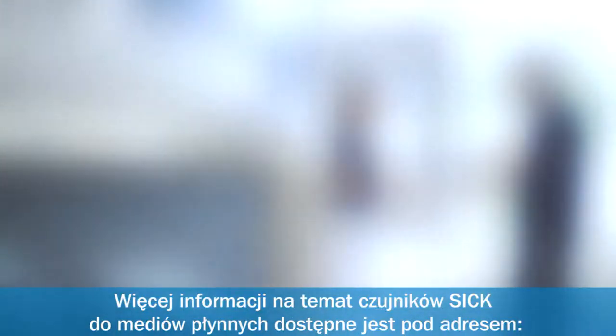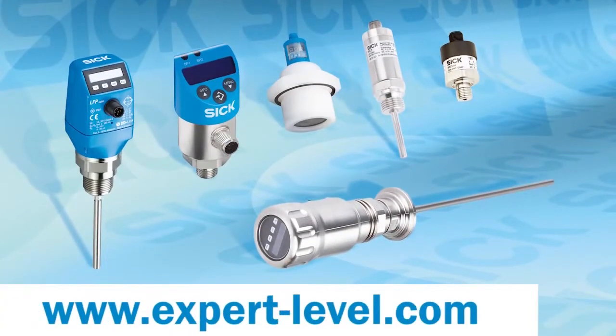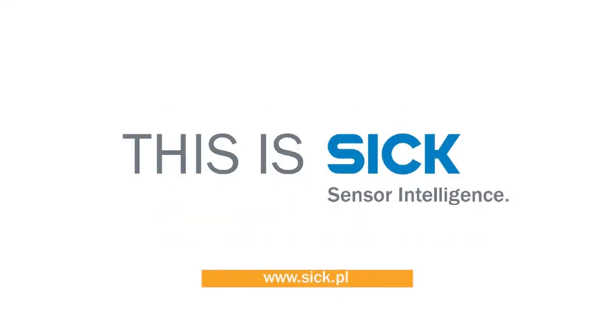More information about fluid sensors from SICK is available at www.expert-level.com.